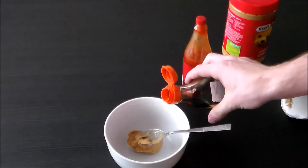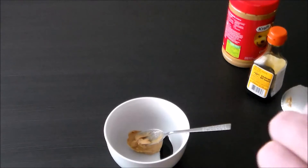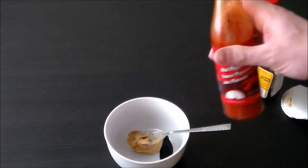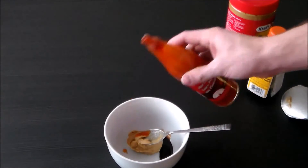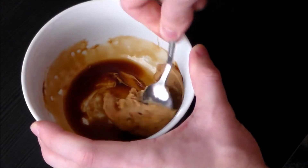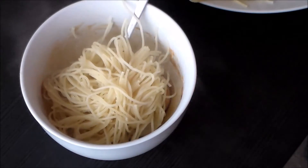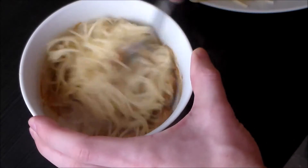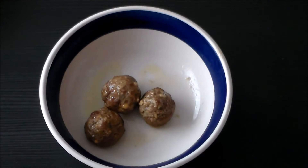First, peanut butter, some soy sauce to make it a bit more liquidy, and what should be sriracha — I don't have sriracha so I'm just using hot sauce. Add as much as you need for flavor, mix it all around, then add your serving of spaghetti and stir it around some more.